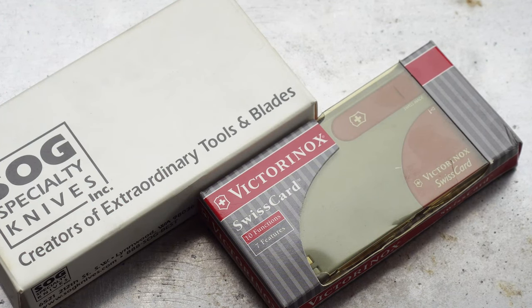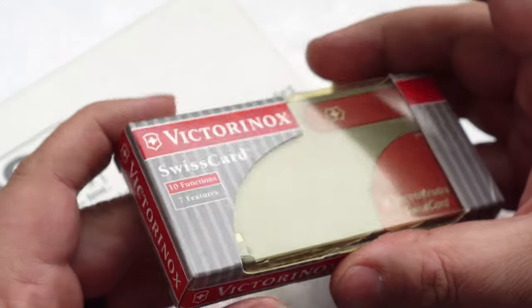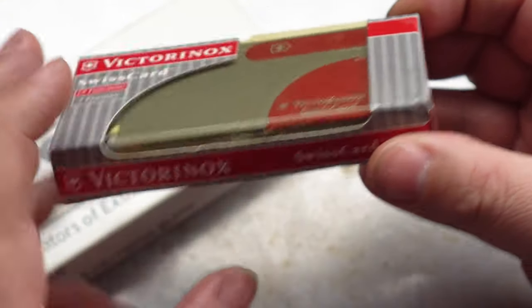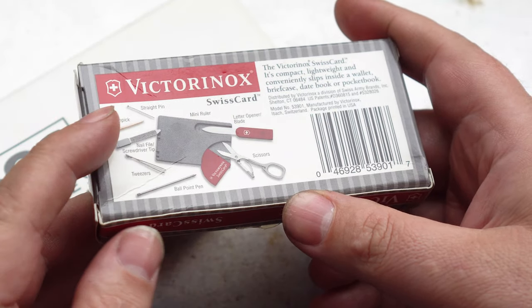Welcome back everyone to another episode from the Multi Tools and Blades channel. Before we get to this ultra rare SOG, first let's have a look at this Victorinox Swiss Card. This is one of the originals from 1997 and it's in the original USA packaging.